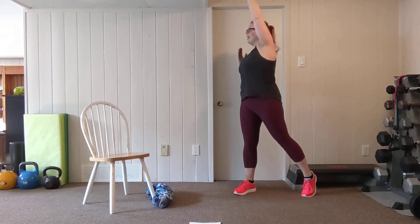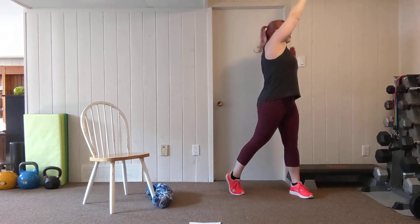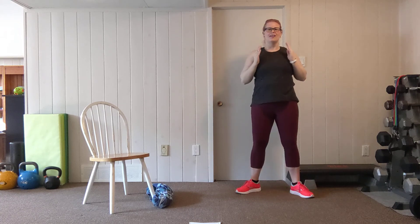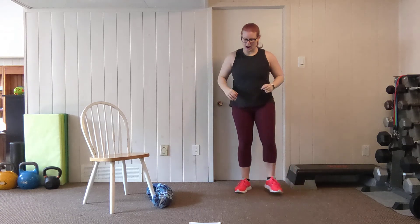Let's go for four more — four, breathe through it. Three, keep this up, big stretch. Two, and one. All right, shake it out.